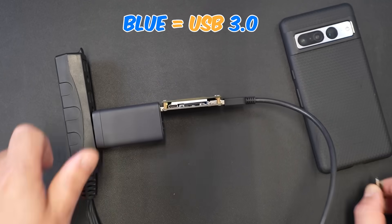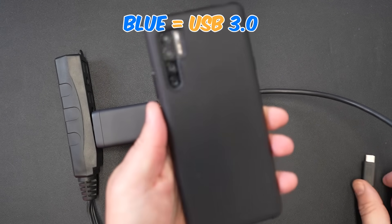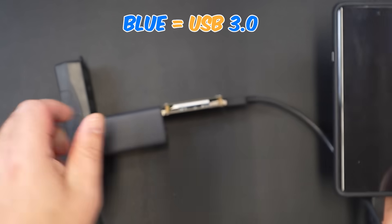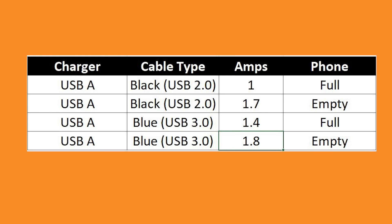Now let's unplug the Pixel and plug in the TCL phone with less than 10% battery and see what amperage we get. We're now seeing 1.9 amps. The big takeaway: regardless of whether your phone is full or empty, using the blue USB 3.0 cable gives you more amps and therefore a faster charge compared to the black USB 2.0 cable.